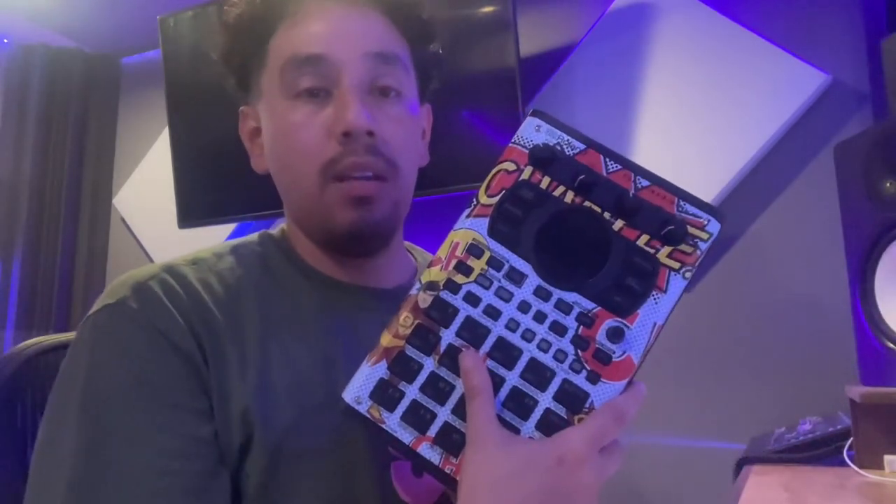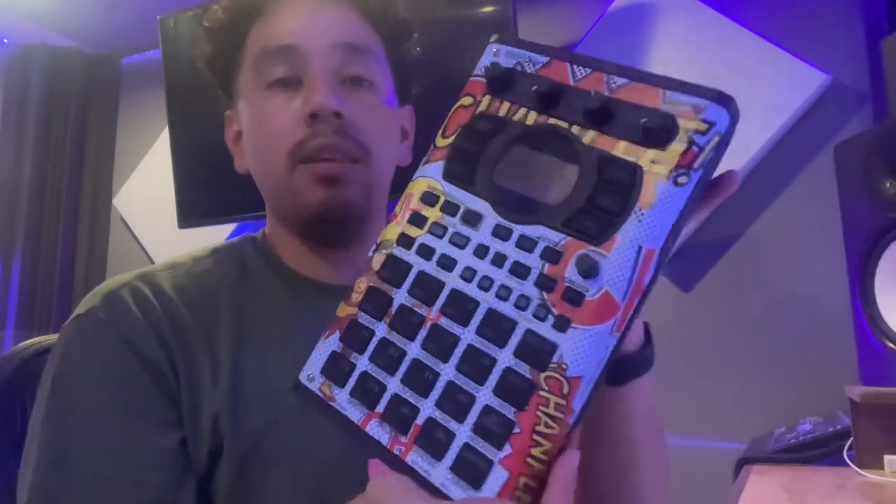I went to a local graphic design place around the corner of my house. They did the design and the printout for me, and they used the template from the Roland website.